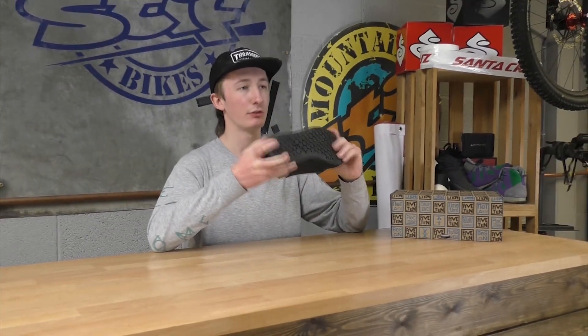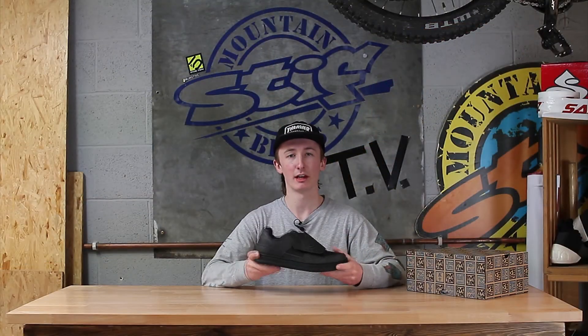The ELC features the stiffest sole out of the whole Freerider range. This gives you direct power transfer straight to the bike, making these shoes super efficient and the ideal shoe for long days out on the bike.